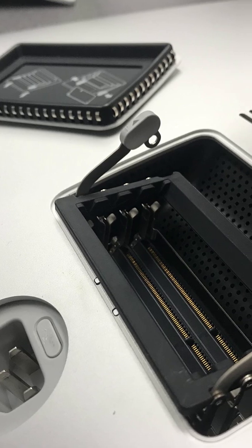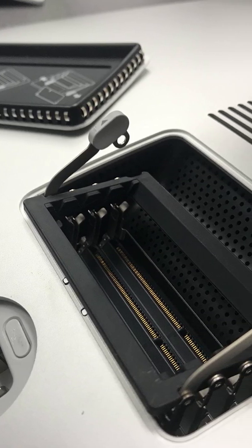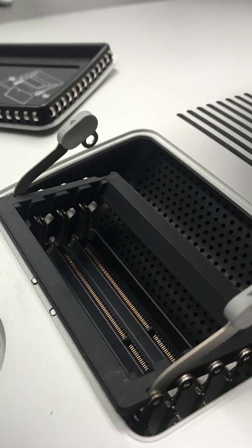In today's video, I want to show you how to upgrade the RAM in your iMac. This works for the bigger iMacs with the RAM port in the back.